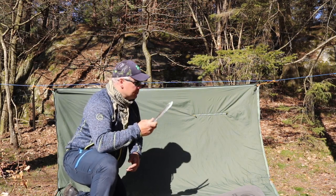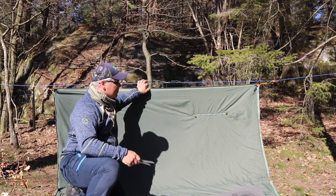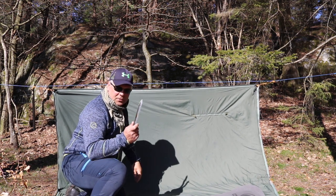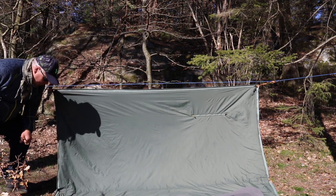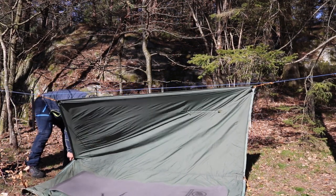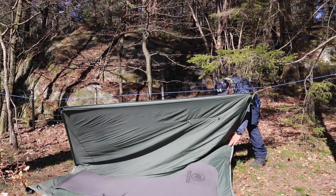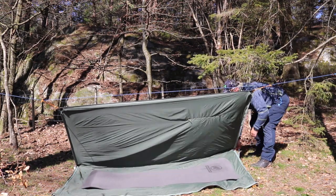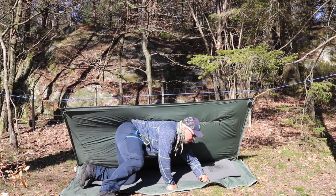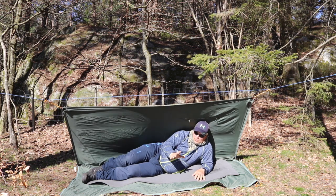For the next setup you need pegs or stakes, a ridgeline, and the Fjällduken. You attach the length of the tarp to the ridgeline, then take the pegs and go into the center of the Fjällduken, pull it backwards as a lean-to shelter, and attach the pegs. This way you get a lean-to shelter with a ground sheet.